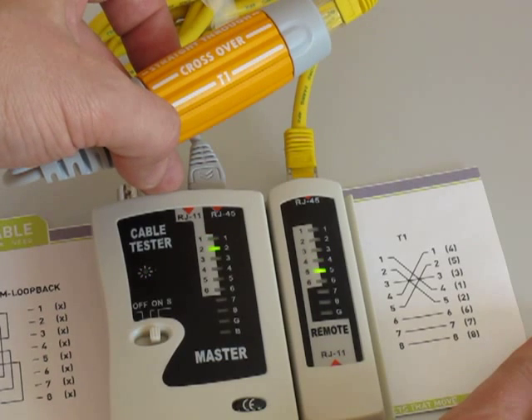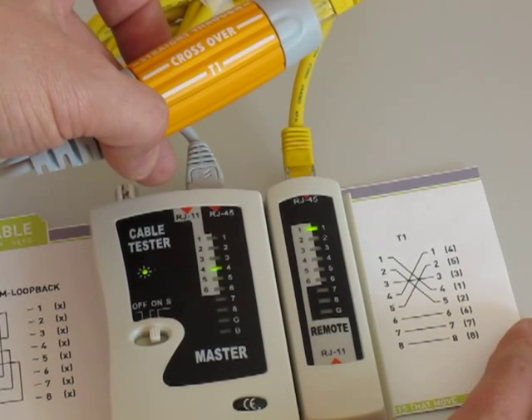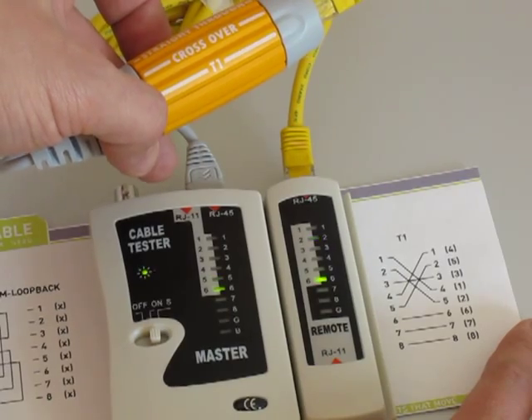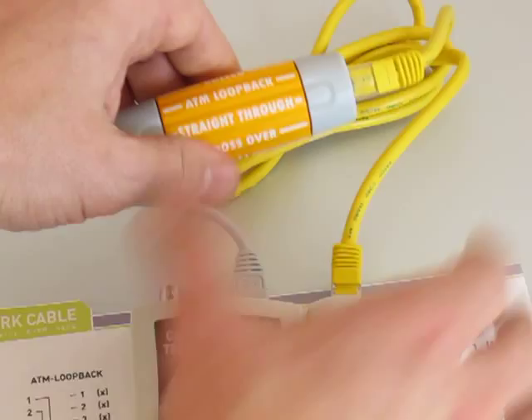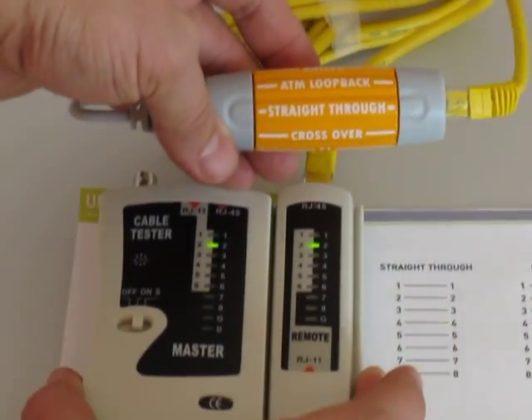You can see the T1 pattern on the cable tester: four, five, three, one, two, six, seven, and eight. Then we'll go back to straight through — back to our standard cable.